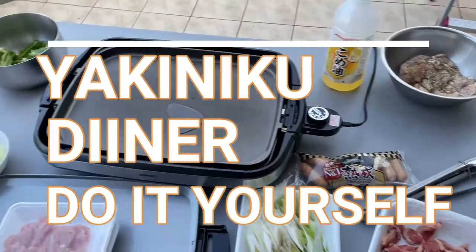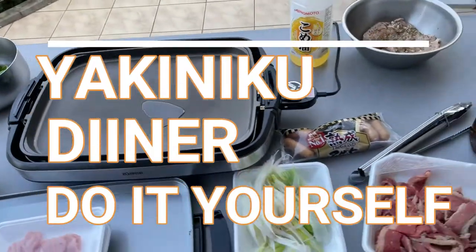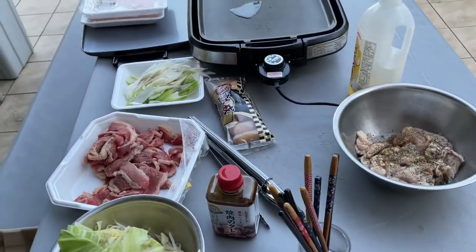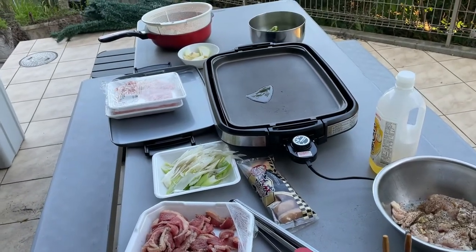Hello everyone, it's James in Japan. It is Sunday May 30th 2021. I am going to have yakiniku — that is grilled meat with vegetables.